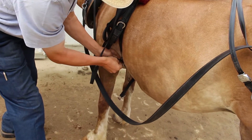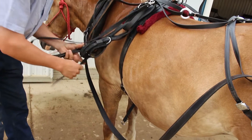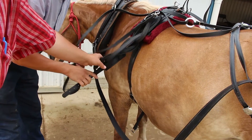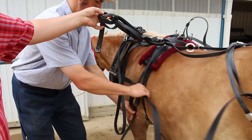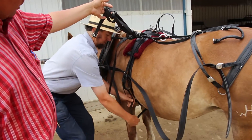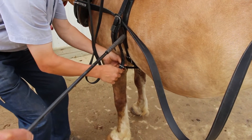He's going to put his belly strap on and tighten that up — just snug, like tying your shoelaces, not too tight. Notice how he's got his reins tied where they're not hanging on the ground and getting tangled up. Now he's going to hook that strap. This ring right here is what the shafts of the cart go through.